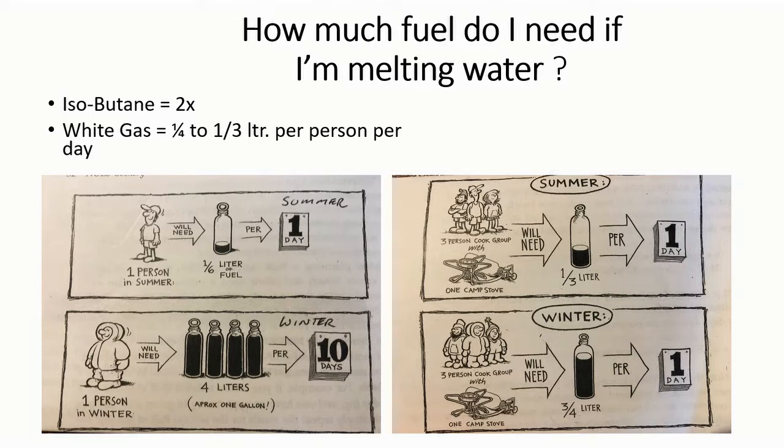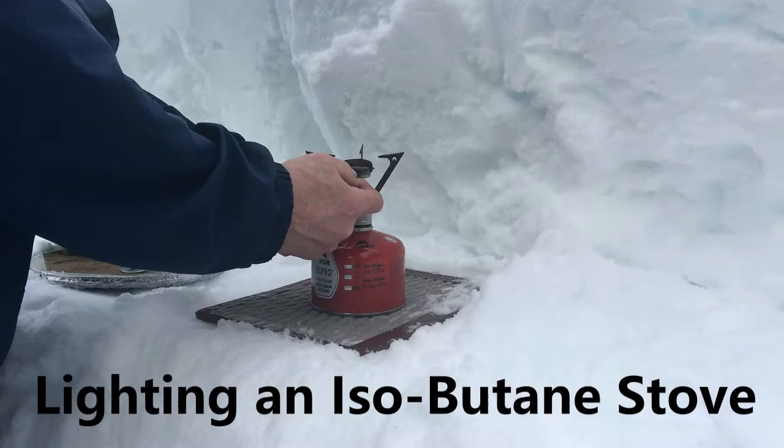As a rule of thumb for a simple winter camping trip, I would recommend just doubling the amount of isobutane you may use for a summer trip. If you're using white gas, a simple calculation is a quarter to a third of a liter per person if you're melting water.